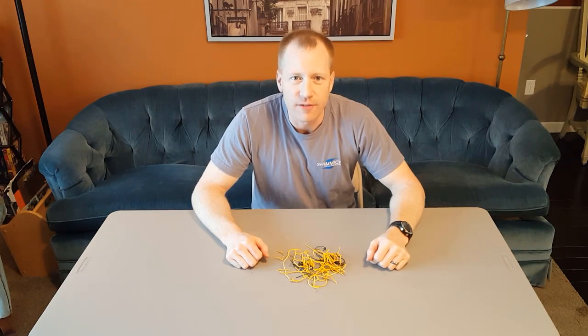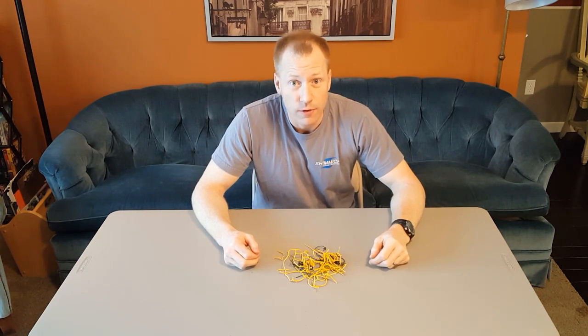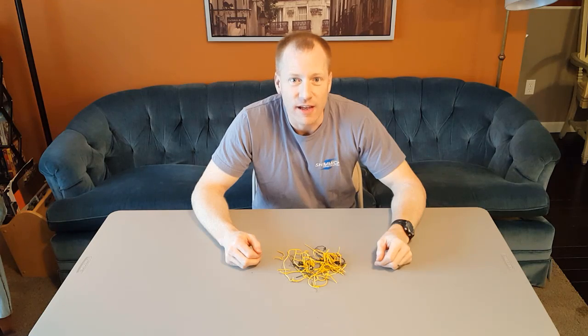Thanks for watching this video on how to tie rebar. A few small pieces of wire were injured in the making of this video, but I hope you enjoyed it. Have fun — this is Dan with Dan and Sarah Makers, until next time, bye.